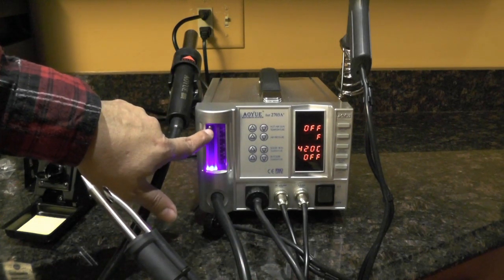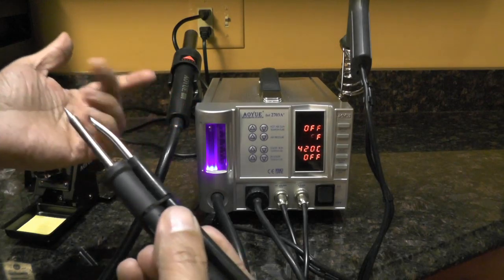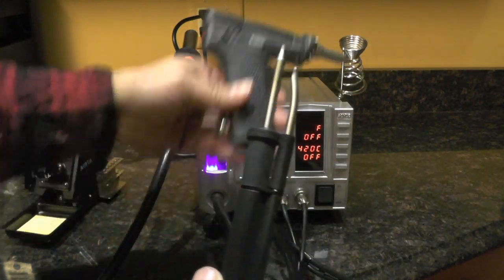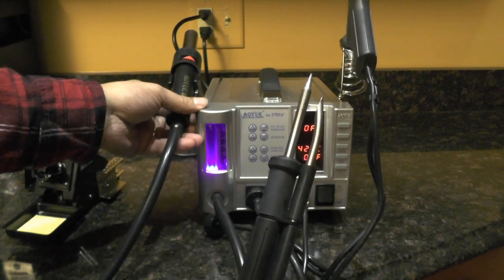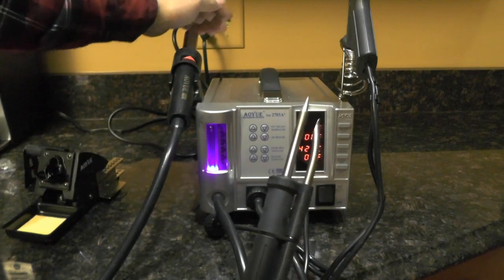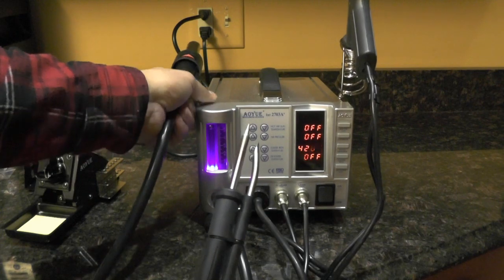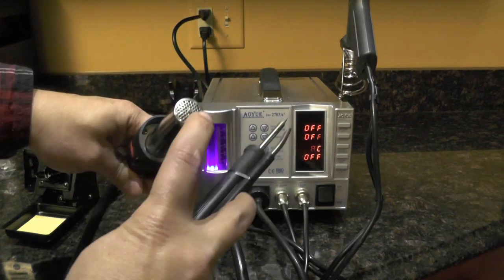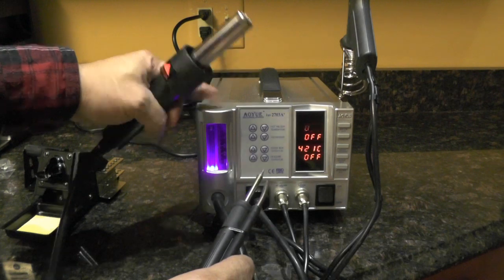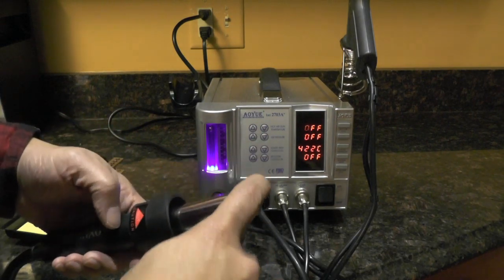The ball is all the way at the highest mark here. Since this unit only has one air pump, the pump not only works for the smoke absorber — it also works for the desoldering gun, so you cannot use them simultaneously. The exhaust for the smoke absorber and the desoldering gun is actually the hot air gun tip. I can feel cool air coming out of the tip here. So it does not have an exhaust vent on the unit itself — the exhaust comes out of the hot air gun.